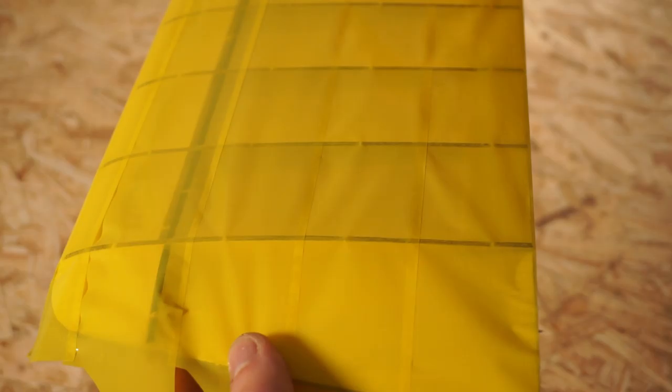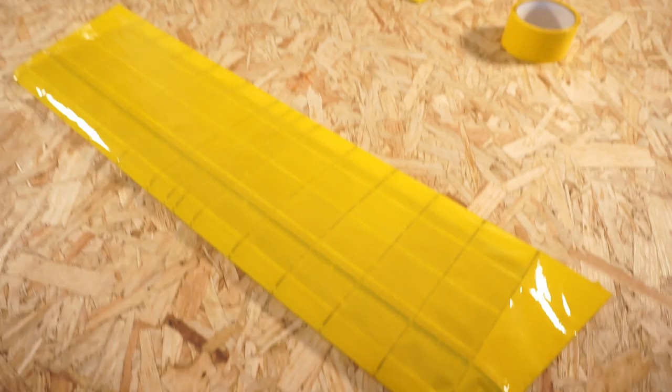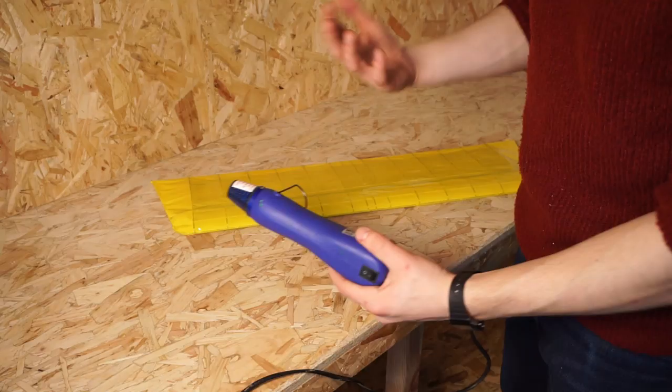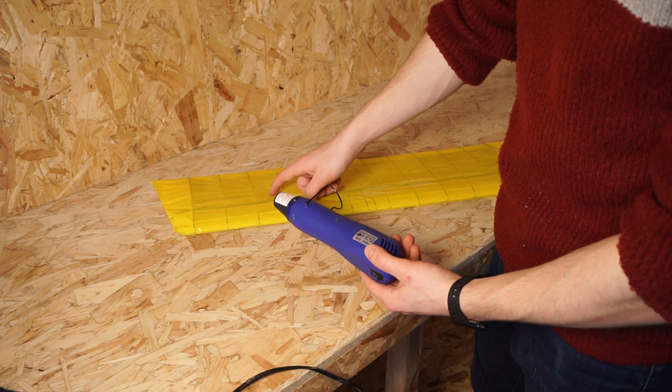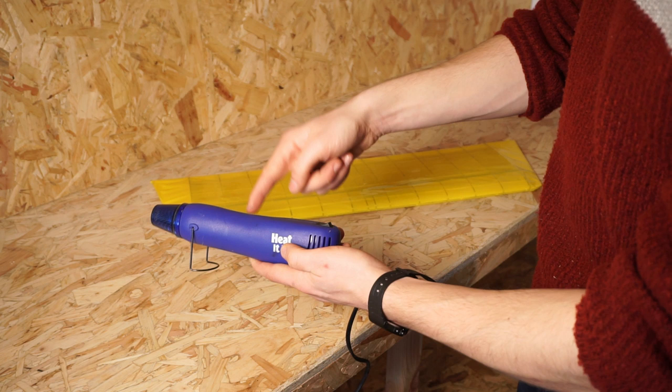With the tape on the top and the bottom the wing is now flyable. If you tap it you can see that it's nice and tight, but we're going to tighten it a little bit further with the heat gun. You have to be quite careful when using a heat gun because it is quite hot and it will melt the tape fairly easily — much more easily than it would with standard Oracover or some sort of professional covering material. A hairdryer actually produces less heat, so we'd probably recommend using that over a professional heat gun. Just use a hairdryer to shrink the surface a little bit extra.